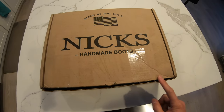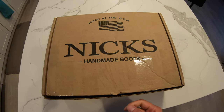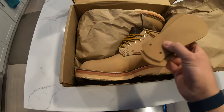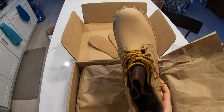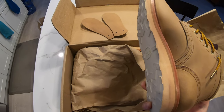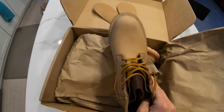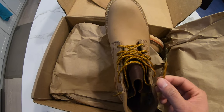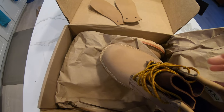Hey YouTube, I just got my Nicks boots in today. I'll do a quick unboxing video and give you my thoughts. As I break in the boots, I'll be coming back and giving updates. I already laced them up a little bit — here's the tongue stay. These are awesome boots. These are the four-inch Aldert Striders in their work tan leather and a tan sole.